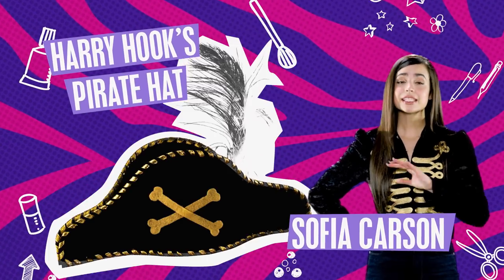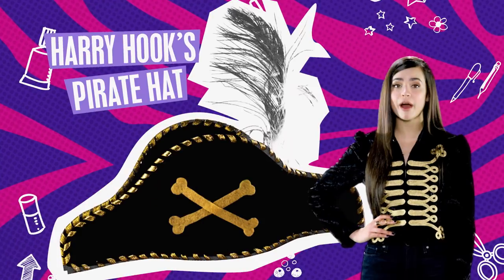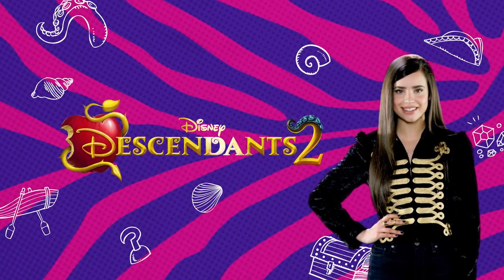Hi, I'm Sophia Carson. Sail the seven seas with Harry Hook's pirate hat, inspired by Descendants 2.